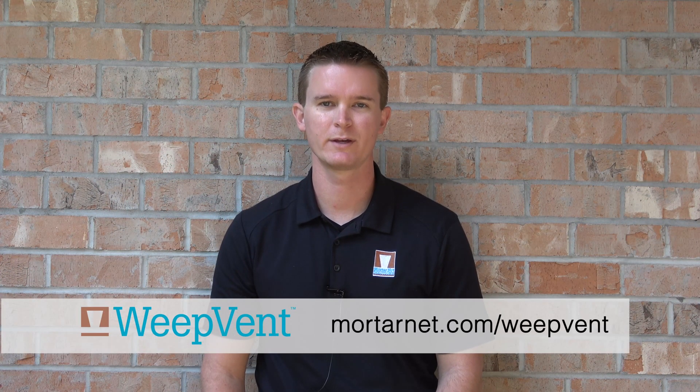Head to our website at www.mortarnet.com/Weavevent. I'm Greg Skoda with MortarNet Solutions.